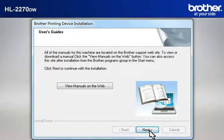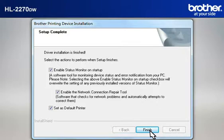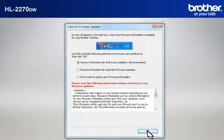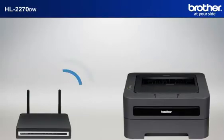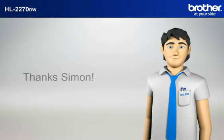At the User's Guide window, click Next. At the Online Registration window, click Next. At the Setup Completed window, check Enable the Network Connection Repair Tool and click Finish. At the Check for Firmware Updates window, choose the Recommended option and click OK. Please note that you will need to reconnect to your network once Windows Vista has restarted. Your driver is now successfully installed. You should now be able to print wirelessly.